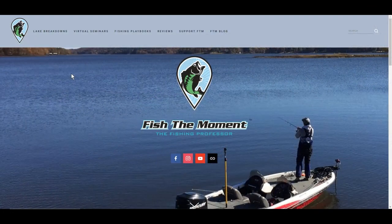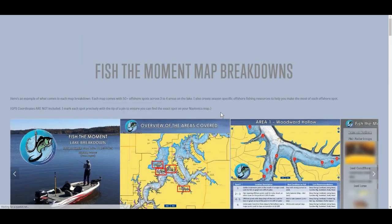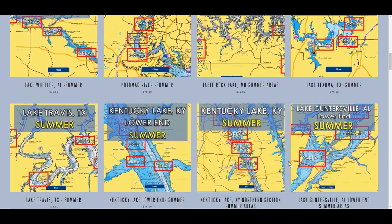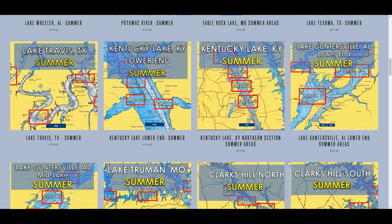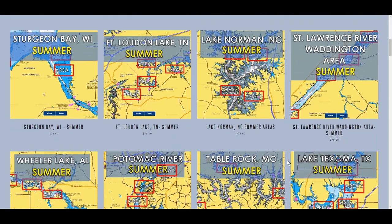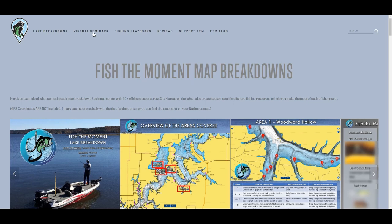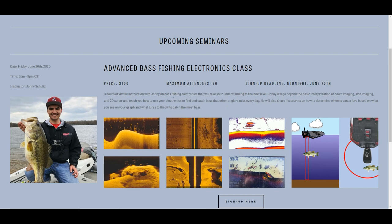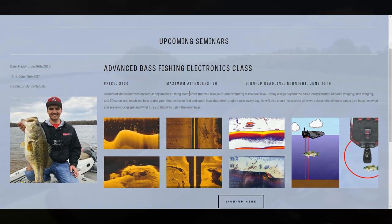We're adding a ton of new map breakdowns to fishthemoment.com — head to the lake breakdowns tab and you'll find 15 new summer breakdowns on lakes all over the country, with over 60 spots in four different sections per lake, picked out by professional bass fisherman Randy Blockett. Also check out my new virtual seminars tab — I have an upcoming seminar on June 26th, a Friday night, which is an advanced bass fishing electronics class focused on finding and catching bass. Only 30 spots available, so sign up now.